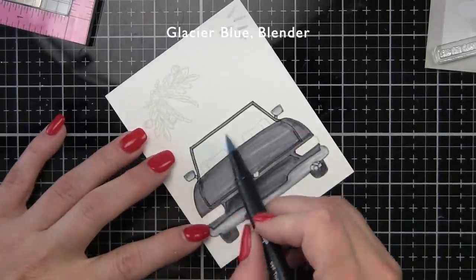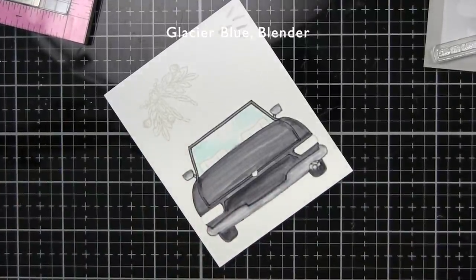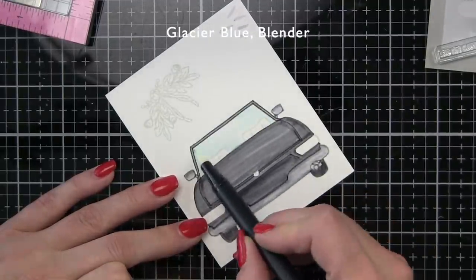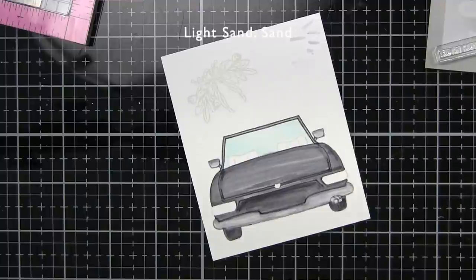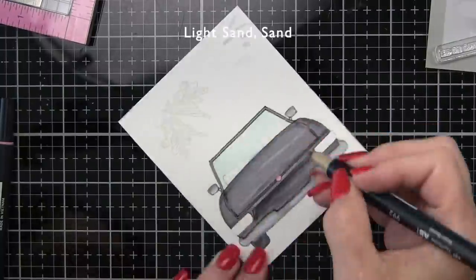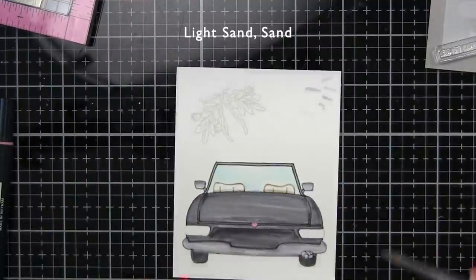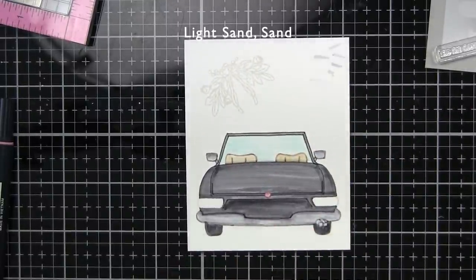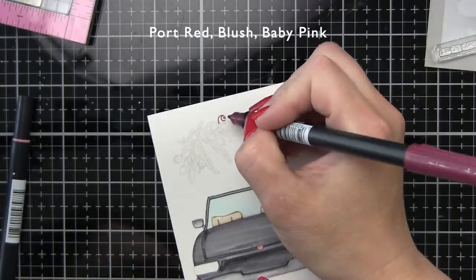I love the little heart there on the trunk. For the windshield of the car, we're going to use Glacier Blue in a blender — I did a lot of Glacier Blue, and then I just took a blender and blended the rest of that out. For the seats, I kind of wanted them to look like tan leather, so we'll use Light Sand and Sand to color those in. I did color that little heart quickly — that was Blush and Baby Pink. The tail lights I'll wait on for just a second; I really struggled with those and actually ended up struggling the whole way, but I'm happy with my solution.